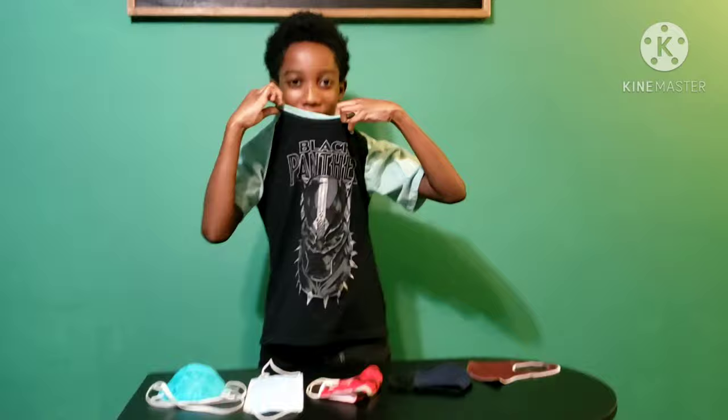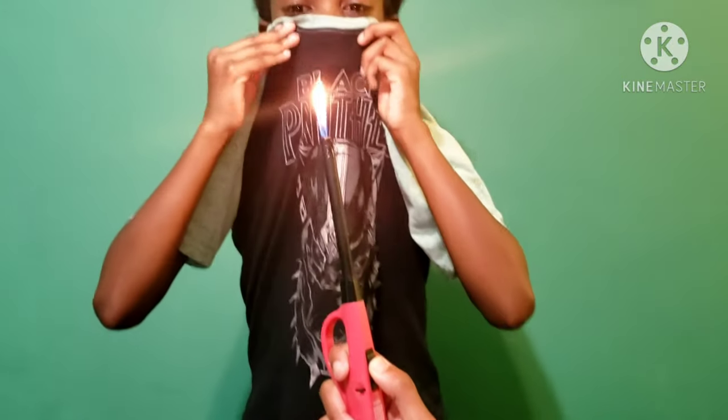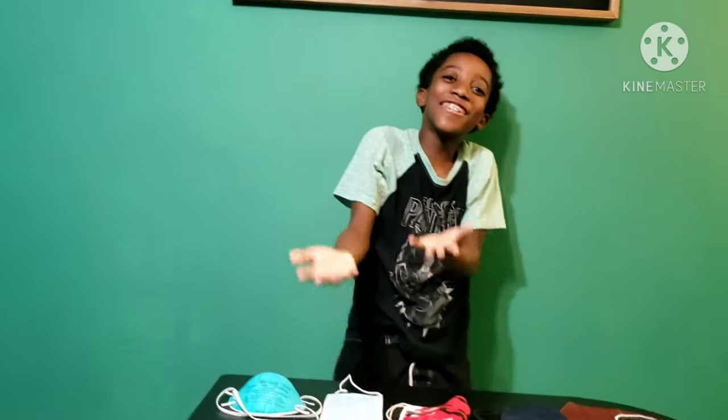Guys, I have a little bonus tip for y'all. This time it's not a mask — it's something different. Yes, a shirt. That's what I'm telling some of y'all people — don't do this, guys. Don't do this, because it does not work.